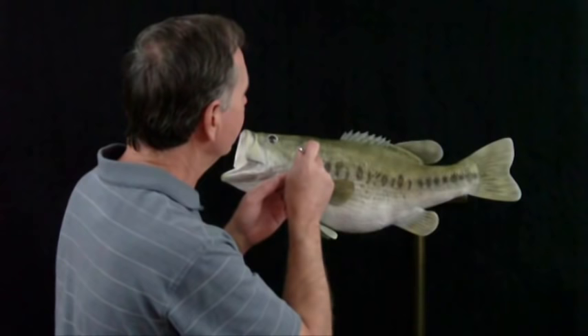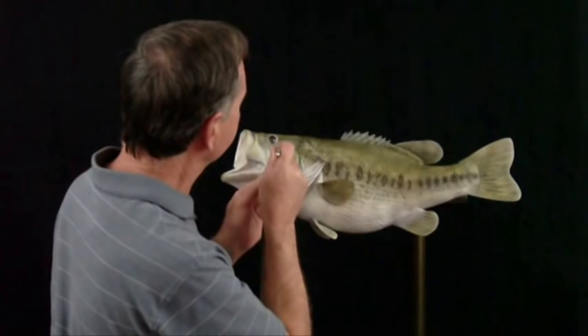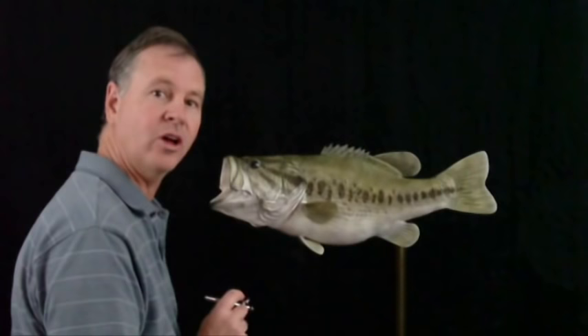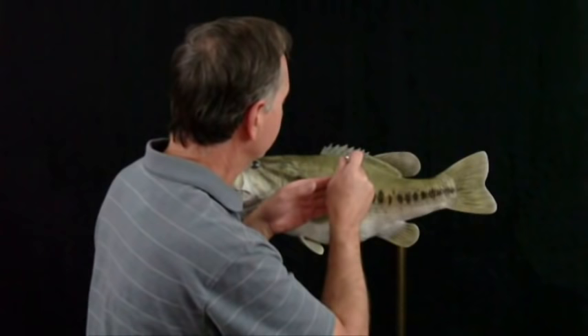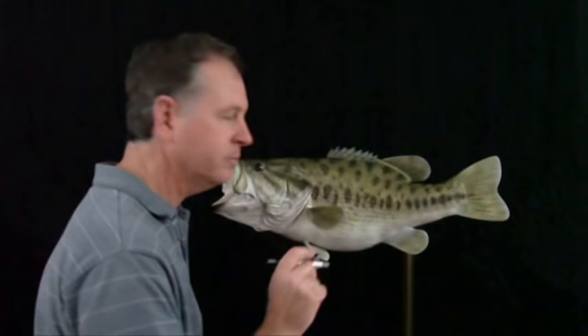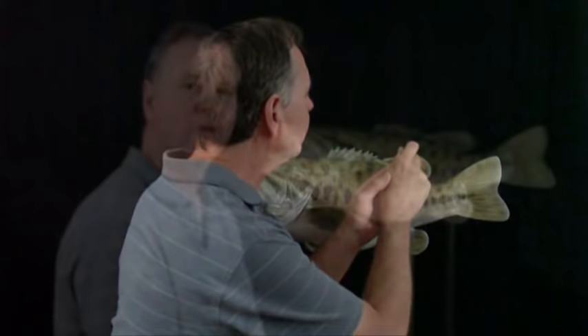Now we lay out the markings on our cheeks. Then we lay out our markings along the back. The last thing I like to do with this color is detail the fin rays. I've also come along the back with more black umber just to blend things in a little bit.